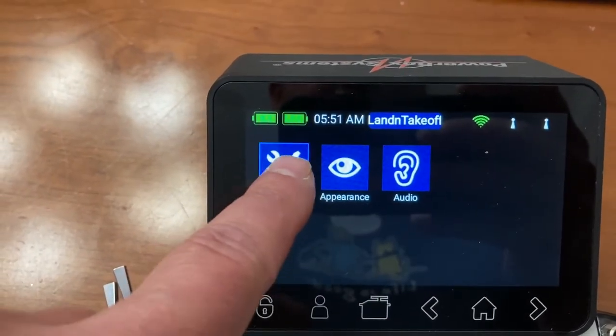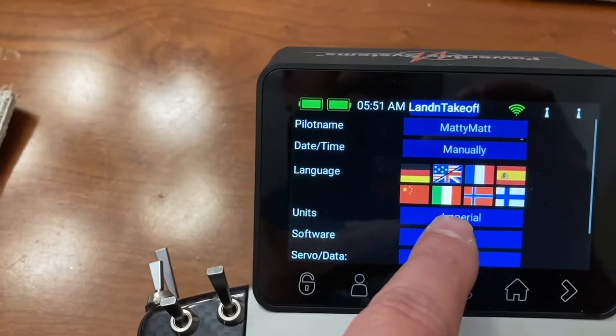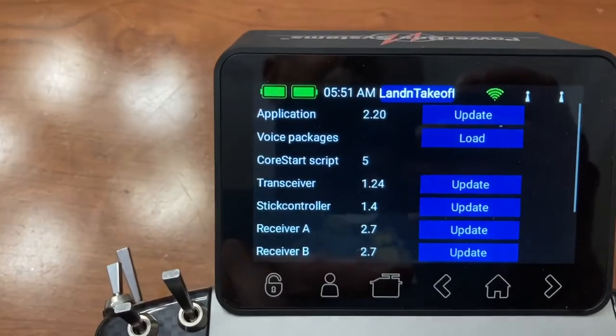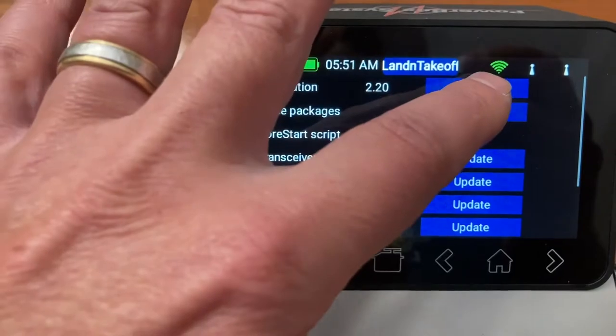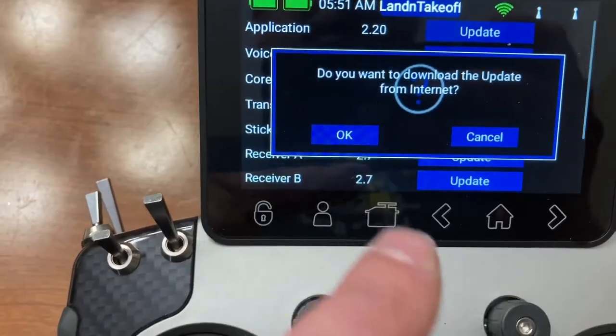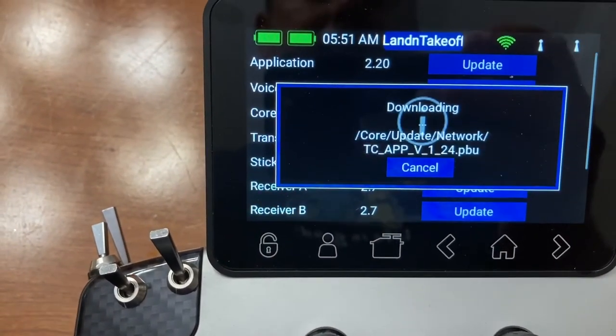Go to System, and let's check — version 2.23 is available, so 2.30 is available. Hit update. It's going to ask if you want to download the update; say yes. It's downloading now.